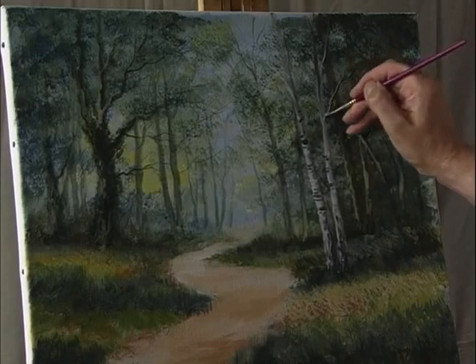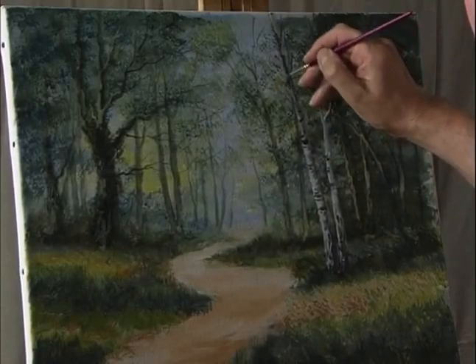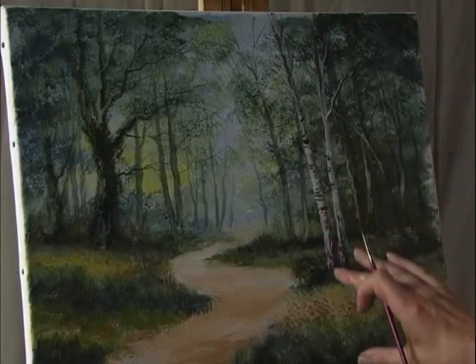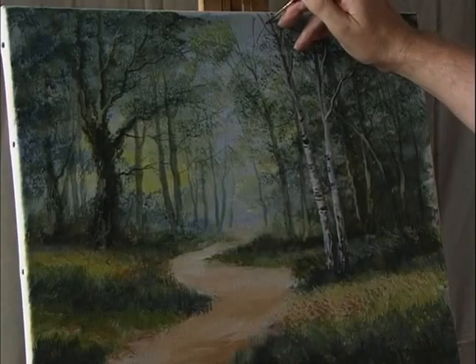Make this a little bit darker as it goes up — so it starts off light here but actually becomes darker as it goes up out of the painting.